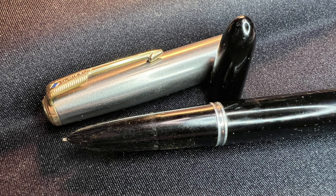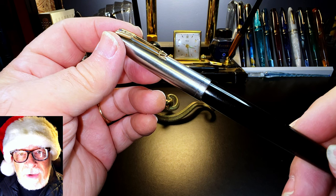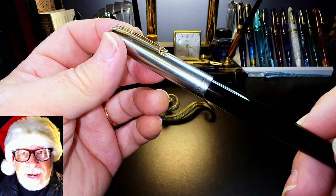Here's what this pen looked like when I found it at a local antique shop. I bought it with this matching pencil for 110 Canadian. Since I had to concentrate on doing the restoration — this being the first Parker 51 Vacuumatic I worked on — I decided to film but not talk while working, so I'm going to narrate what I was doing in the various steps.